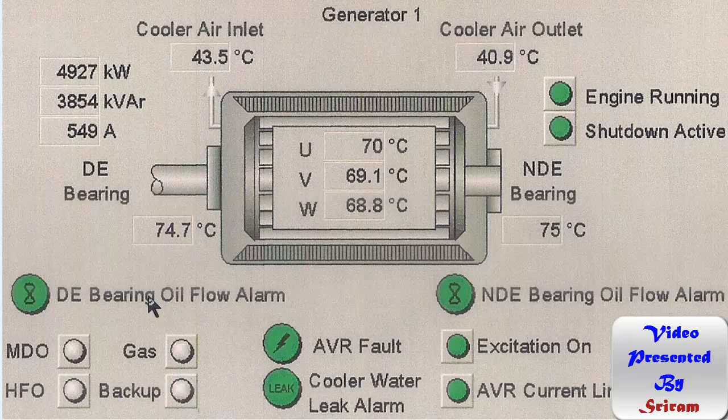Since the engine is driven by a dual fuel — or more specifically a tri-fuel — diesel engine, it can run on heavy oil, diesel oil, or gas. There will be an indication showing which mode the engine is running in, or if it is in backup mode. In backup mode, the pilot injector does not fire and only the main injector fires.